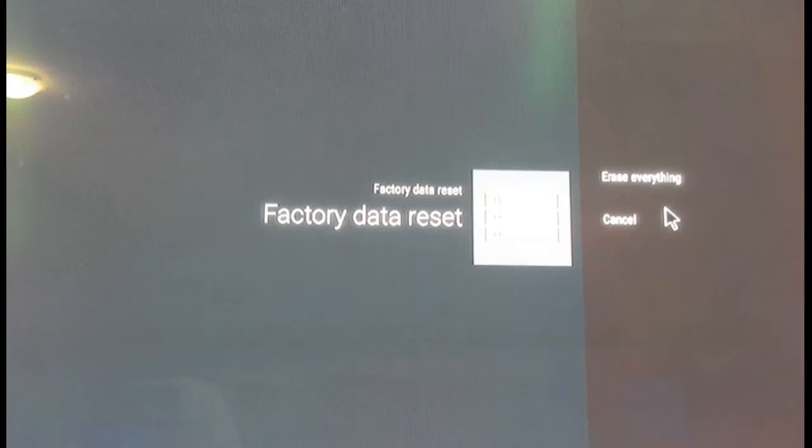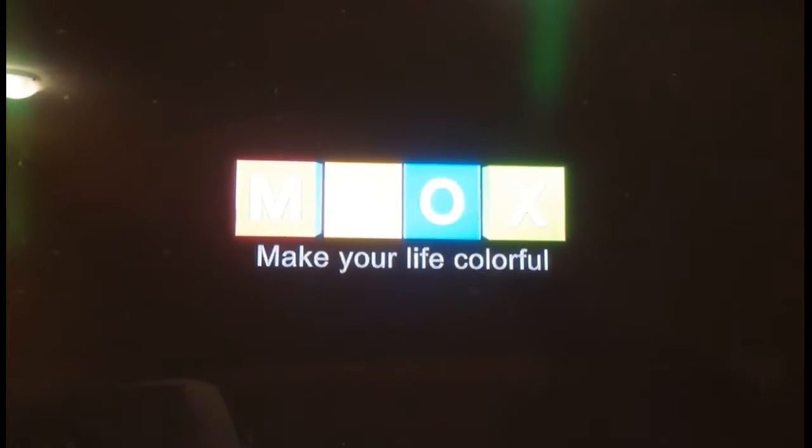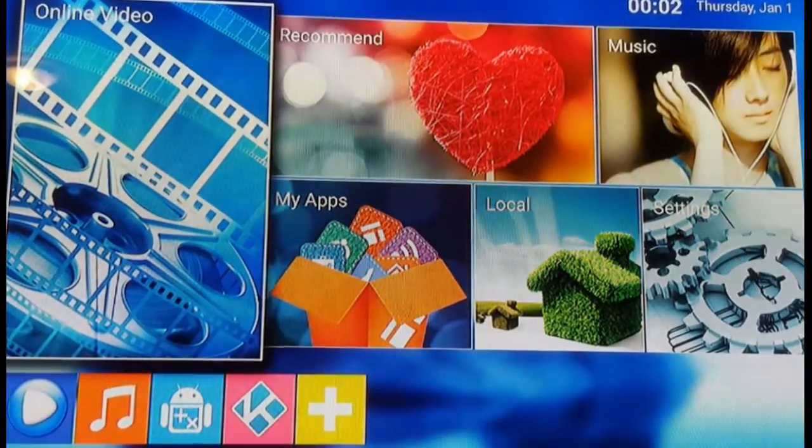Don't worry — it's going to go right back to the way it was when you got it from the factory. There will still be some add-ons such as Kodi, Netflix, potentially Showbox, but we want a fresh and solid Kodi so we're going to erase everything. The box automatically resets and reboots. I'll just pause the video here and fast forward through that.